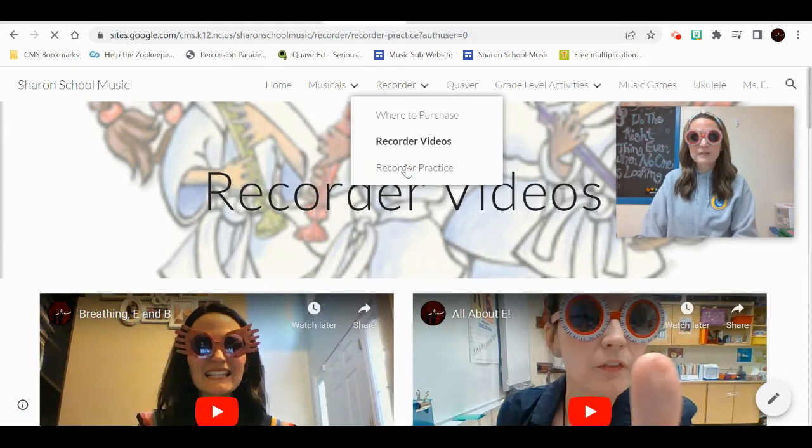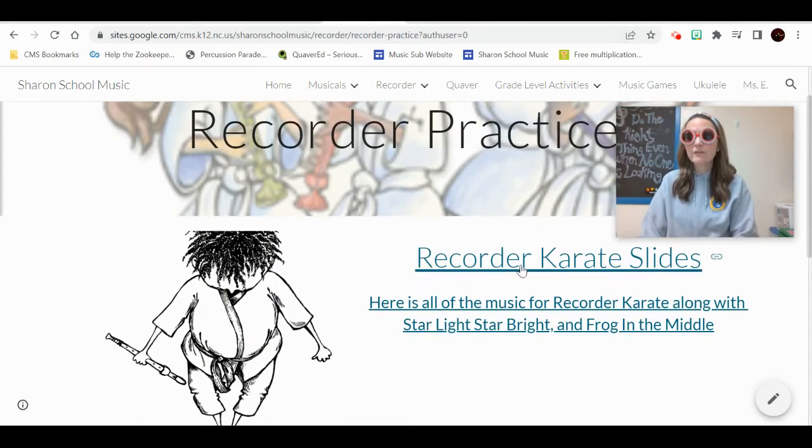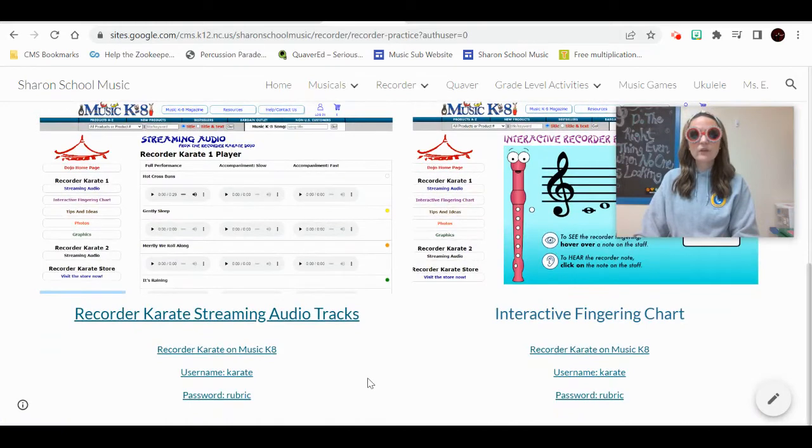Let's talk about recorder practice. On this page, I have all of the slides we're using in class. If you want to practice at home and need the music but don't have printed sheets, you can practice online with your Chromebook right from my website. It has all of the belts we're going to be working on, including your recorder karate slides. I've also included your logins for Music K8 Recorder Karate — you can stream the audio tracks to listen to the music and play along, plus there's an interactive fingering chart. Both of these require your login and password.